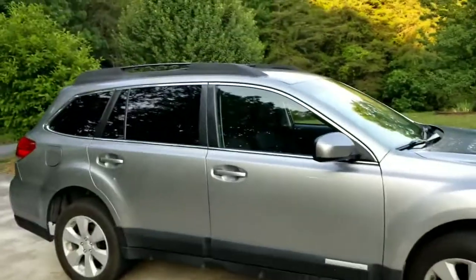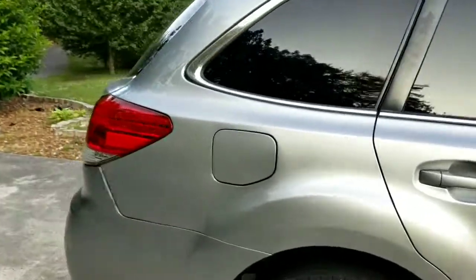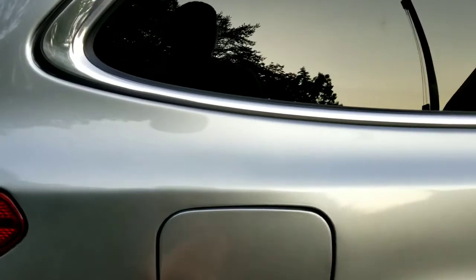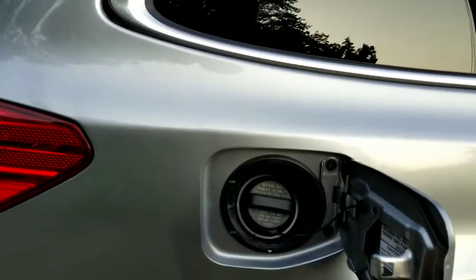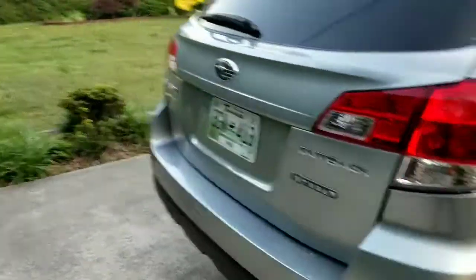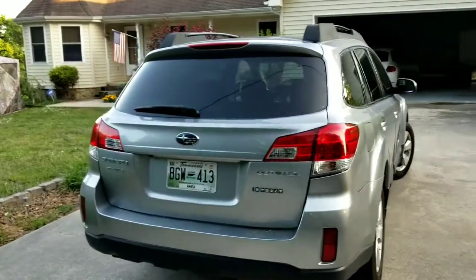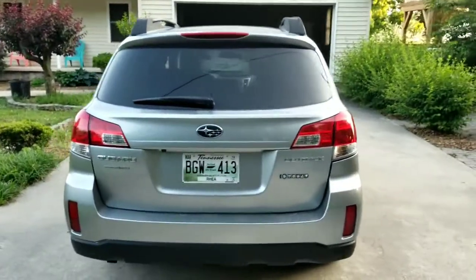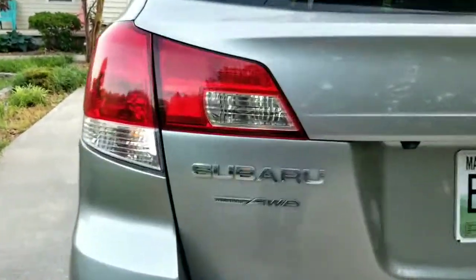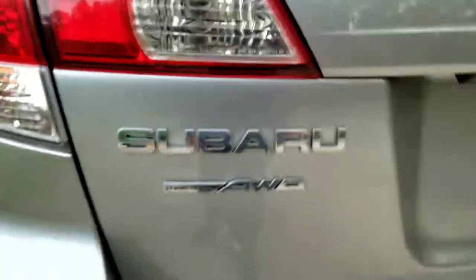And it does have the roof rails. Here's the gas cap. And here's the back of it — those are halogen tail lamps with a rear window wiper. And all Subarus, except for the WRX, come standard with symmetrical all-wheel drive.